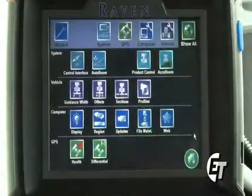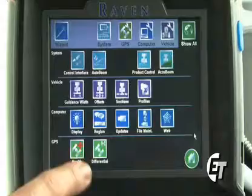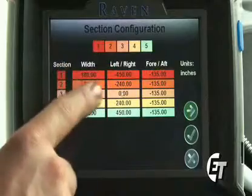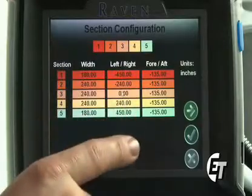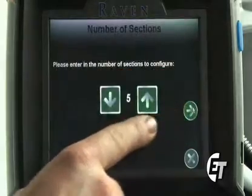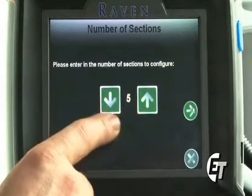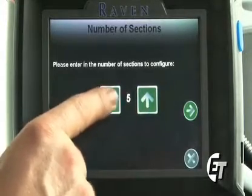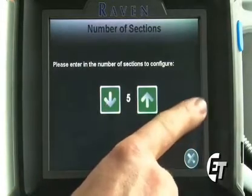Simply hit your check mark and that will bring you back to your configuration screen. Next we'll set our sections. Simply press on the section button. Here is where we are going to enter our section configuration. This is telling us how many sections we have and how long each section is. Simply hit your green arrow and enter in the number of sections. This particular machine has five sections. To change the amount of sections, simply hit the green arrows to either increase or decrease the amount of sections. Once you have it set on the correct number, simply press the green arrow to continue.